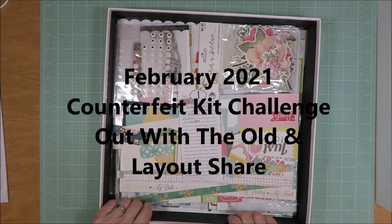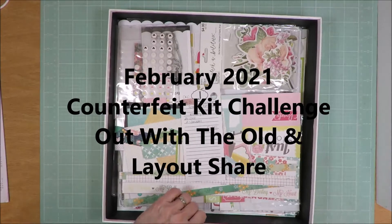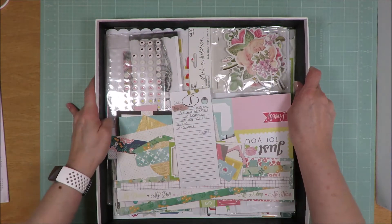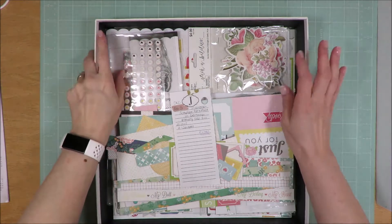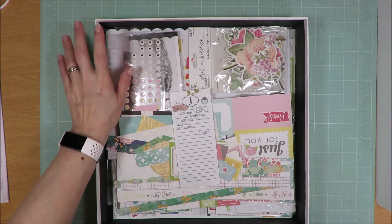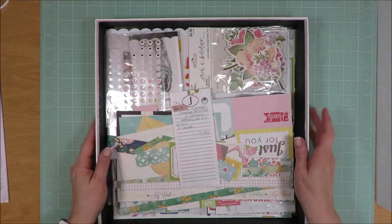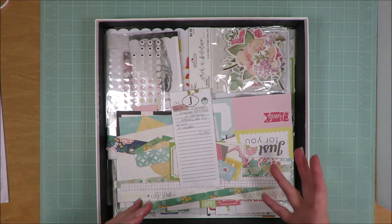Hi friends, it's Julia and today I am here with my Out With The Old and Layout Share for my February 2021 Counterfeit Kit Challenge Kit. I did show you a wrap up at the first of March of my layouts that I created during February when this kit came out for my seven day series. But this has everything.